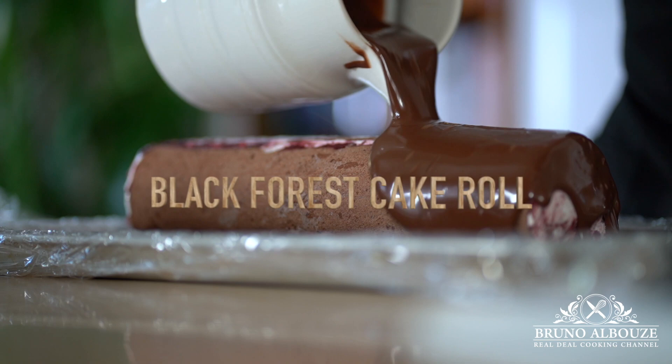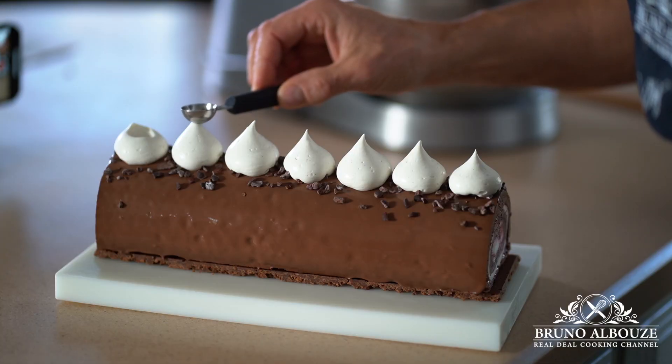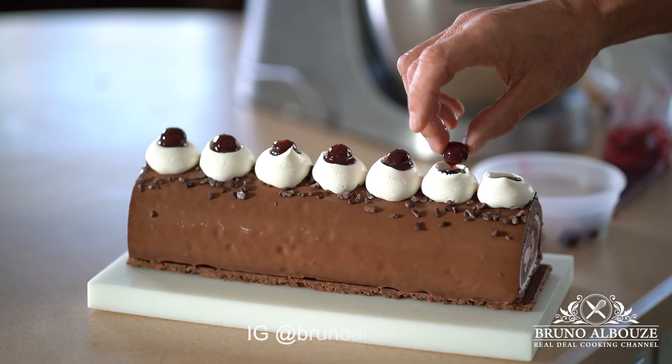Hi there, I am Bruno Alebouz, glad to be back. Today we are going to make a delicious Black Forest cake roll, Bûche de Noël Forêt Noire.